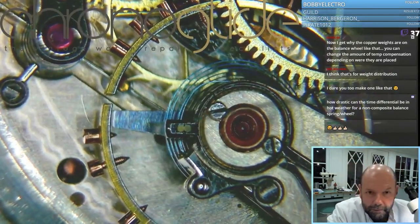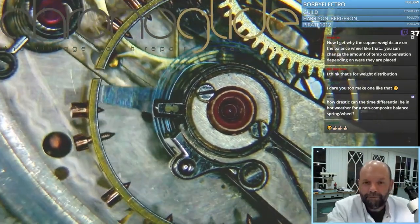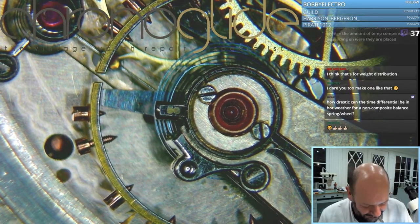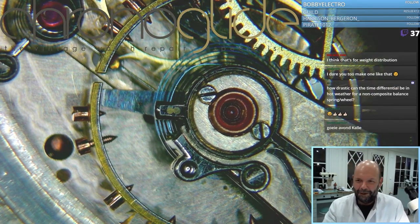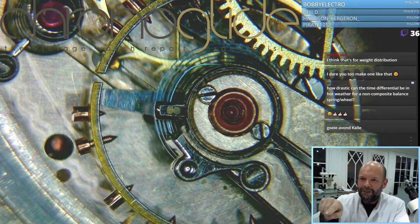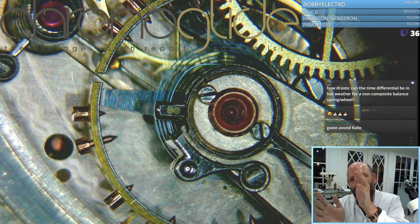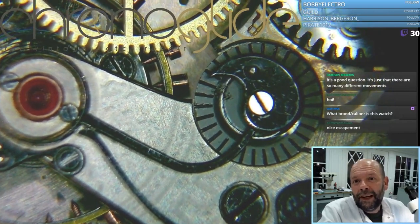Here you can see the different screws — these are just for weight, just to balance, or rather to poise the balance wheel. Like a bicycle wheel: if you hold it and a heavy point goes underneath, you just move the screw a bit in so you get a nicely poised balance wheel. It's so elegant.